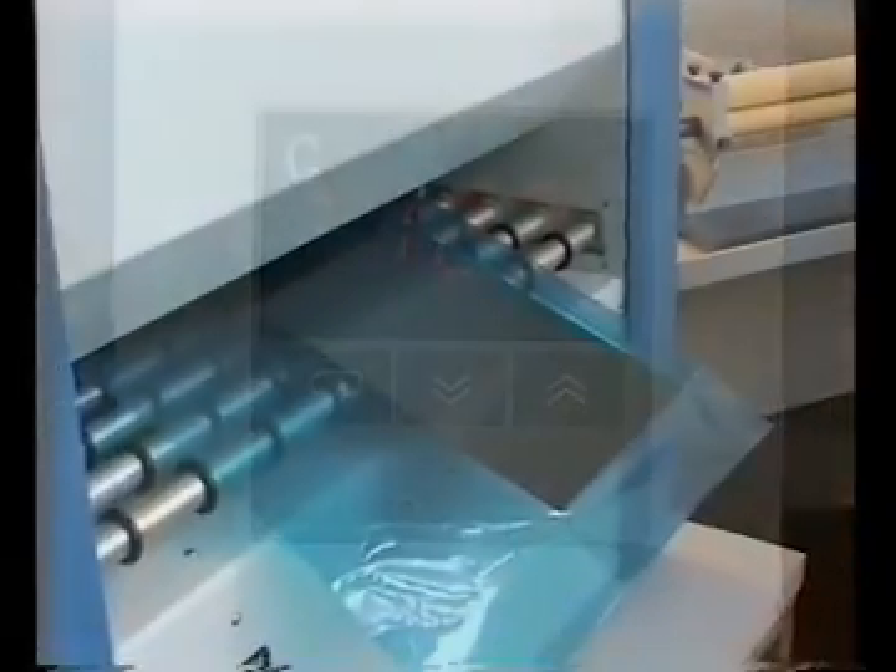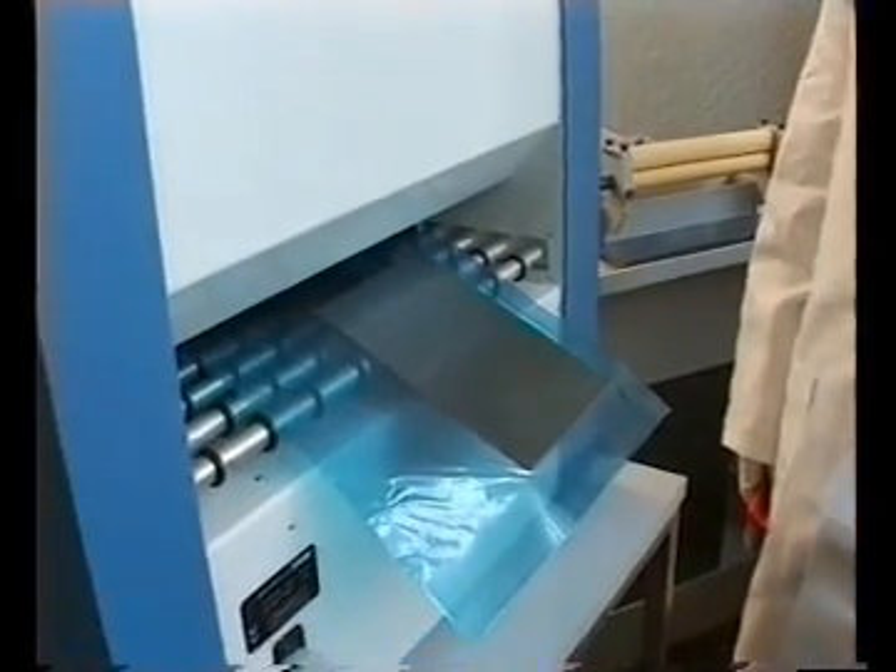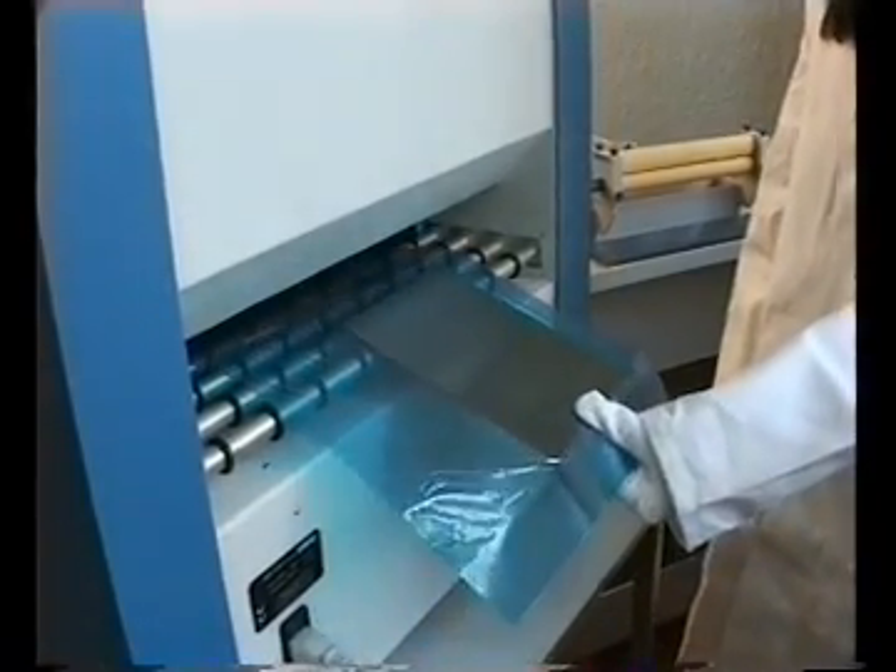The Laminating and Transport System, copied from the paper industry, ensures a crease-free, photoresist application.